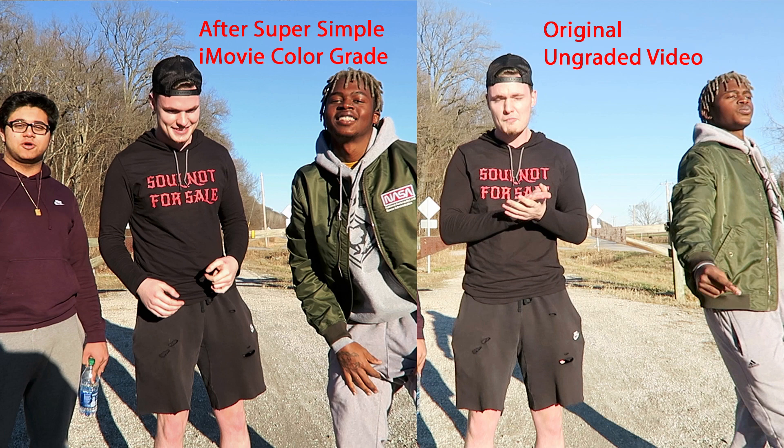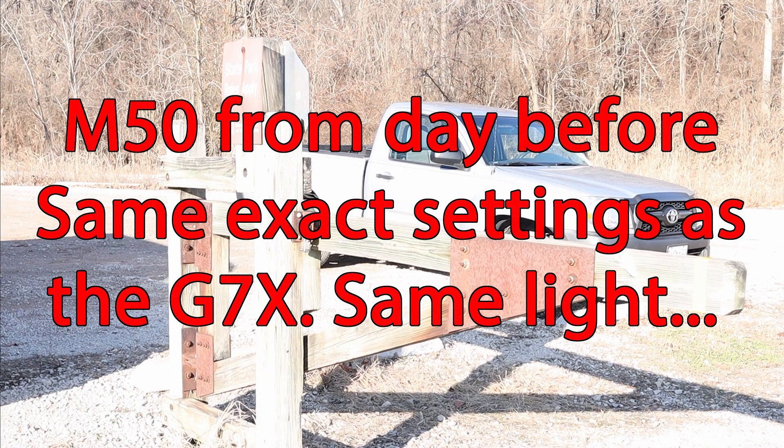I thought I would show you this very simple color grade and explain what I did. It's something you can easily do if the footage isn't horrible. I could have taken it farther but I wanted to keep it realistic and simple. In upcoming videos I'll be showing you the difference between my Canon M50, the G7X, and the iPhone 10R, and get into some of the vlogging differences — the results might surprise you.